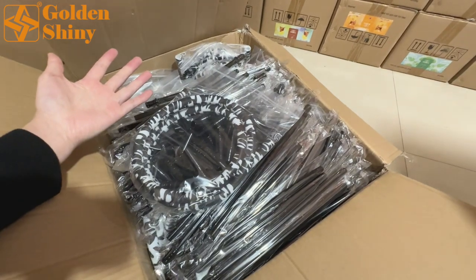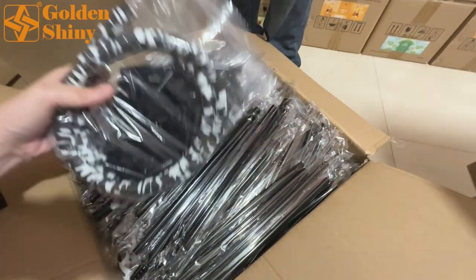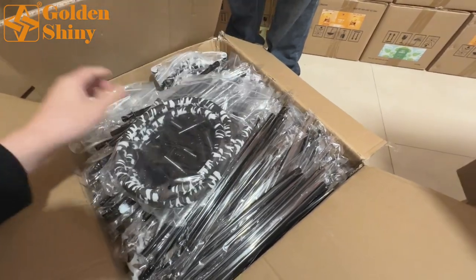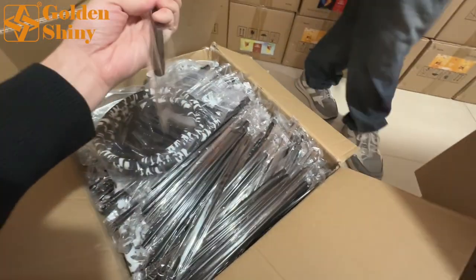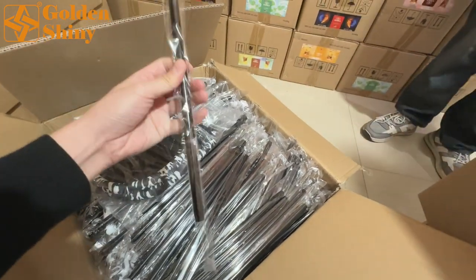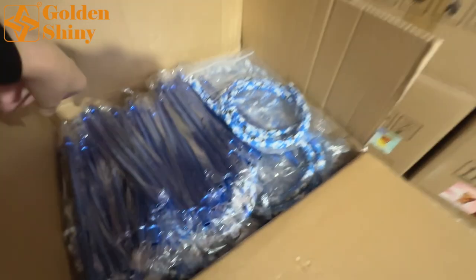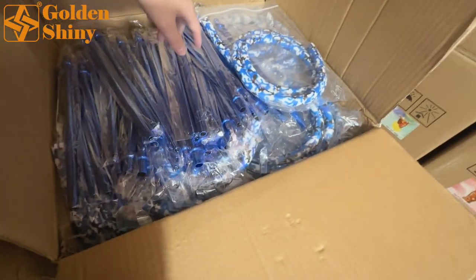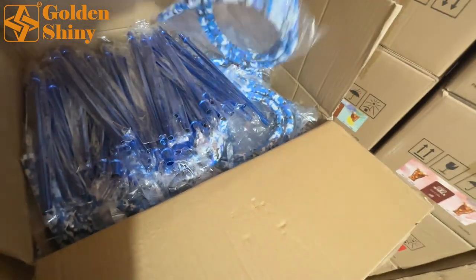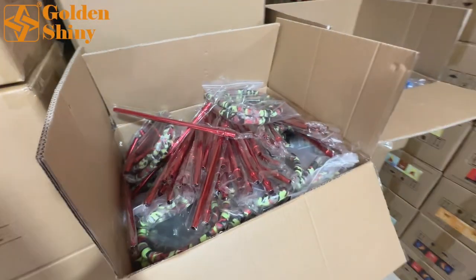The hose is packed in the carton box like this — this is the black color, 50 pieces. And this is the third color — just color differences. 50 pieces per carton, same across all. One color, second color, third color — multiple three colors.